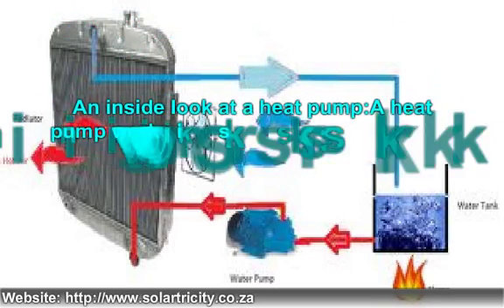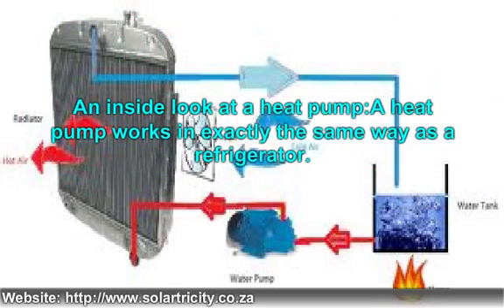An inside look at a heat pump. A heat pump works in exactly the same way as a refrigerator. For the purpose of simplicity, we will exemplify how a heat pump works when used as a room heater. There are coils fitted on two sides of a heat pump — that is, the source (outside air) and the sink (room or house). These coils are filled with liquid refrigerant, and those on the source side simply extract the heat that is eventually used to warm up the room.